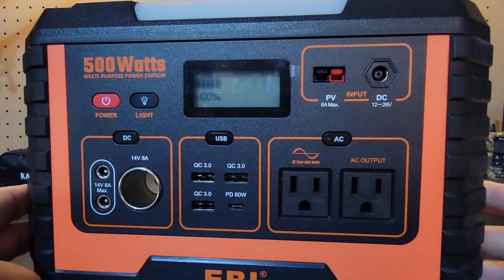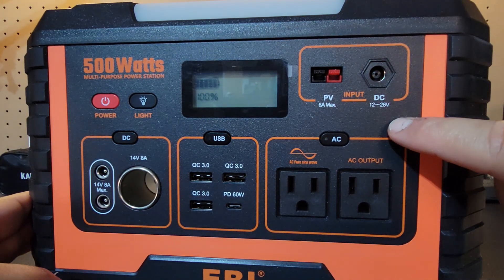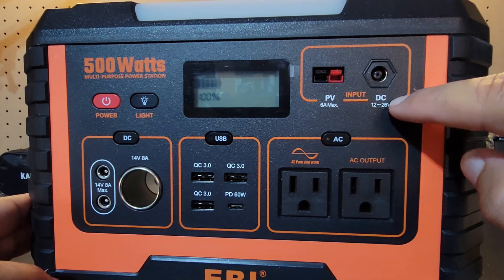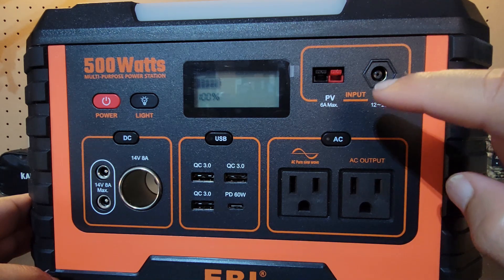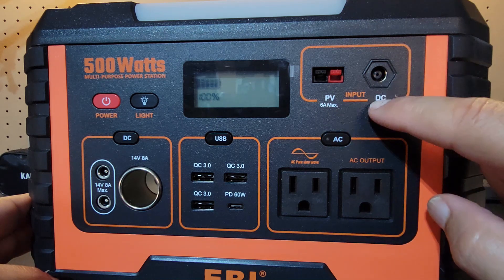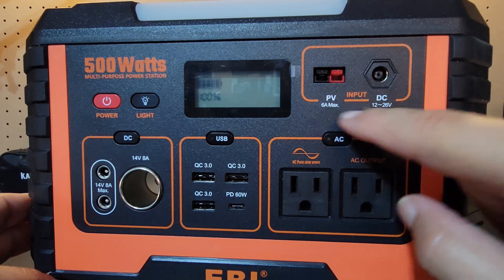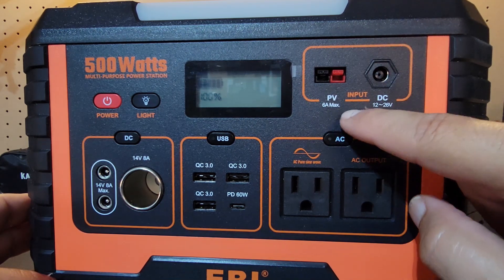Let me bring this up close so you can see — this is your input here, your DC input and your PB input. This is going to be either for your barrel connectors for your power adapter, your cigarette adapter. This is also a solar connector, unless you have an adapter for this, which does come in the box like I showed you earlier. So this is your input section here, clearly defined right there.